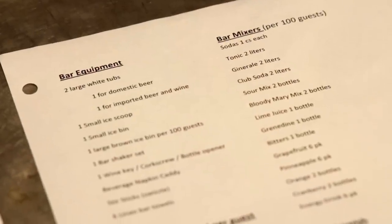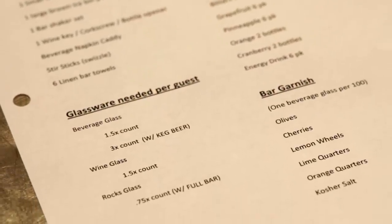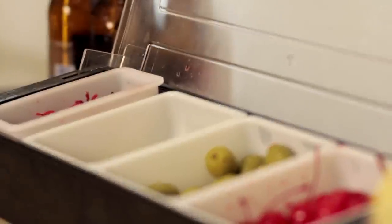You can find a list of mixers and equipment you'll need for the different types of service posted on the unit cork board. Prepare the required equipment, garnishes, and mixers.